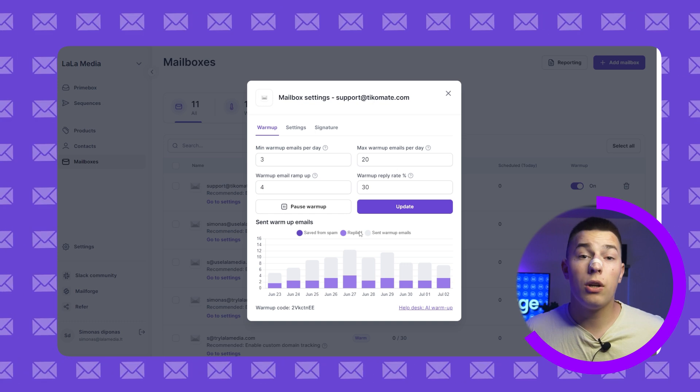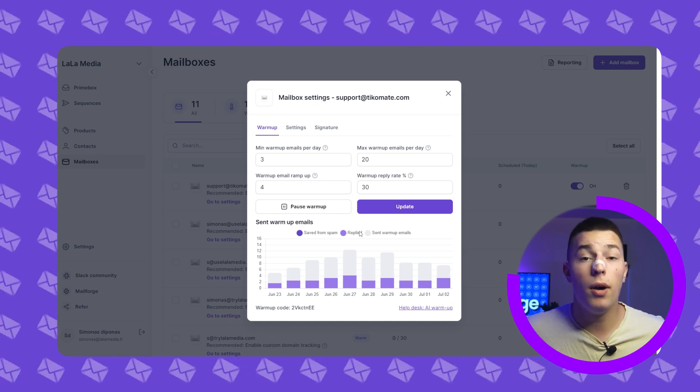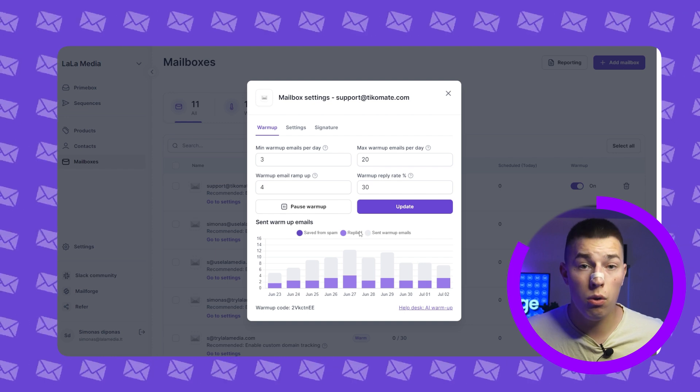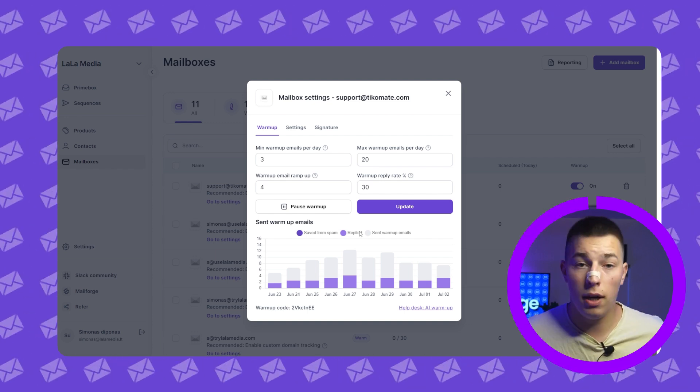You have a full breakdown of warm-up emails sent, replies, and saved from spam. At the bottom you'll find your warm-up code, which you can use to filter out warm-up emails sent to and from your mailbox.